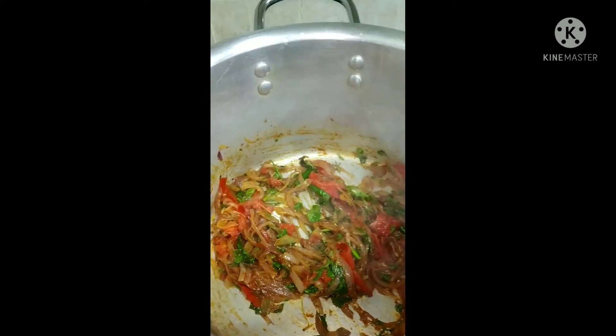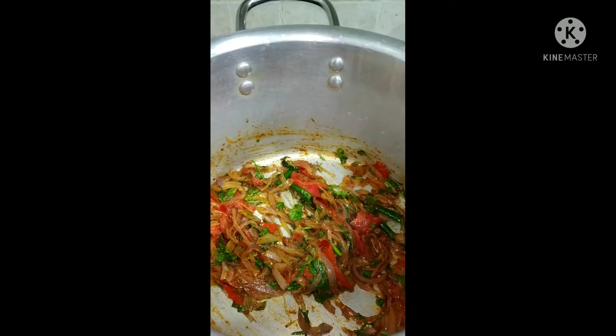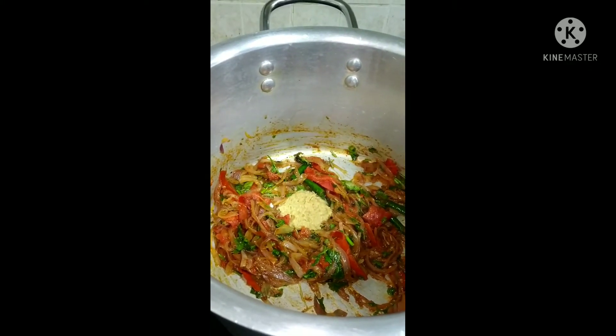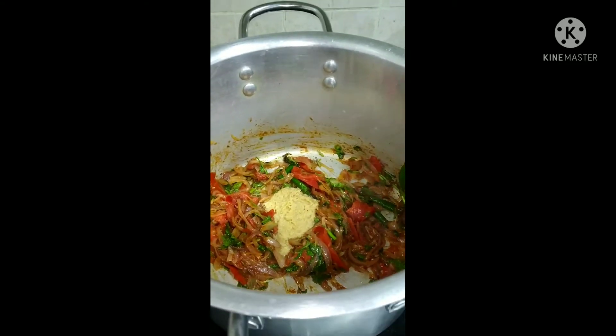Now we are putting some ginger garlic paste. It is as per your quantity, either 1 tsp or 2 tsp. You can put as per your taste.